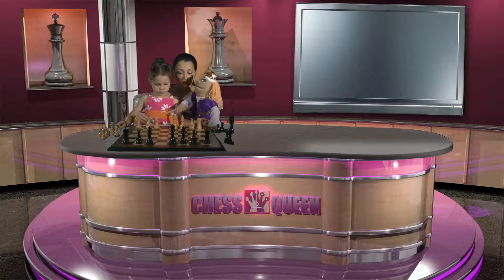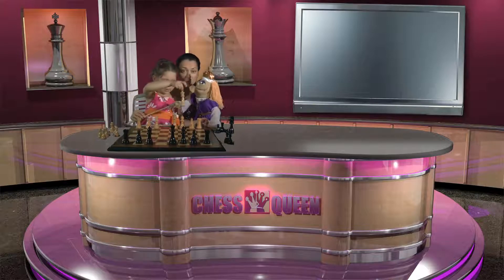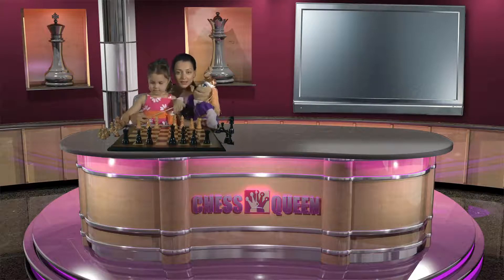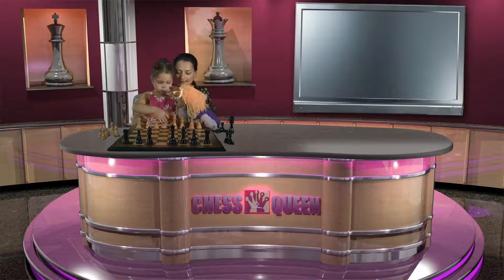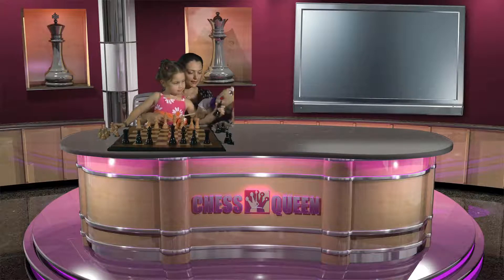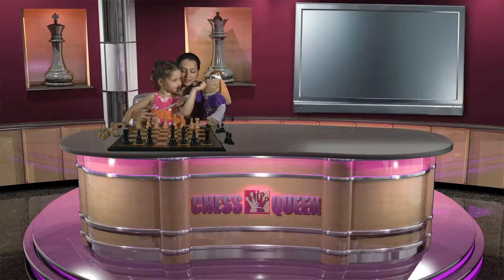Next to the queens stand the kings. Each side has one — white has one king and black has one king. Here comes the white king and here is the black king. Very well!